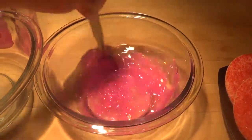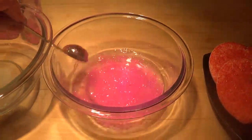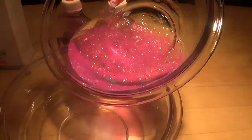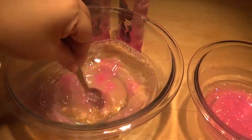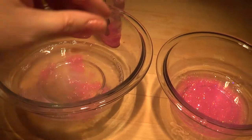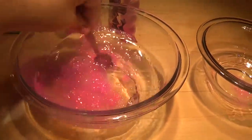Mix it up all nice and well for a little bit. Now slowly take your mixture and put it in your bowl of borax and water, and you're going to mix it and mix it. It's going to start looking like slime right away — you're going to see a gooey sparkly slime. Put some more in here — see, it's like that, look at that, it's turning into a slime.